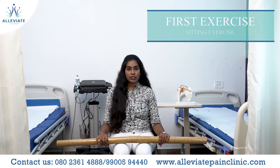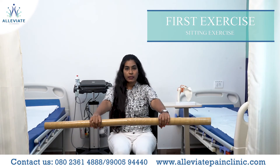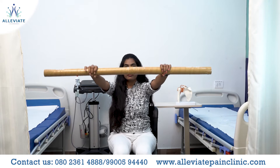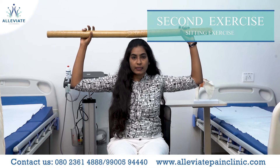Sit comfortably, keep your back straight, hold the bar in your hands forward, raise the bar up and down slowly. Repeat 15 times in one set. Now take the bar over the head at 90 degrees.